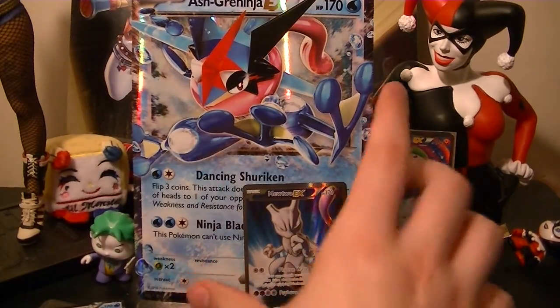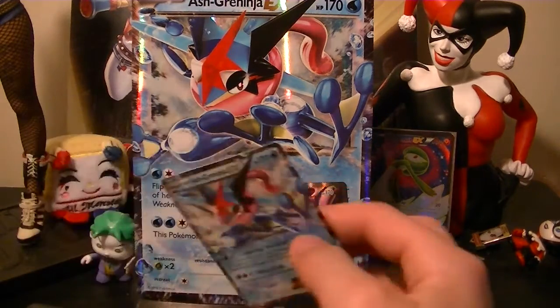I think this is the worst attack-wise, but this is such a cool looking card. I'm actually really happy we pulled something nice — it makes up for all the other pulls we just did. But yeah, that's this video and I hope you guys enjoyed it.